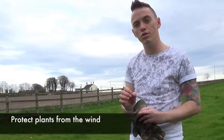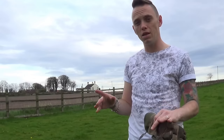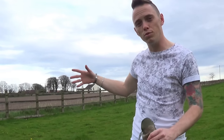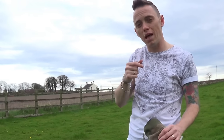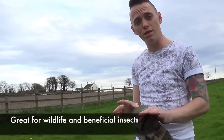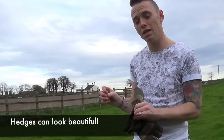Hedging is really good for providing a break from the wind. It doesn't stop the wind but it baffles it. Rather than a fence that sends the wind over and then crashing into a wind pocket, what a hedge will do is let the wind hit it and baffle through, helping to distribute it. It's great for the environment — you get all sorts of creepy crawlies, birds and other animals that will use the hedge for protection and habitat, and it will also look really nice.